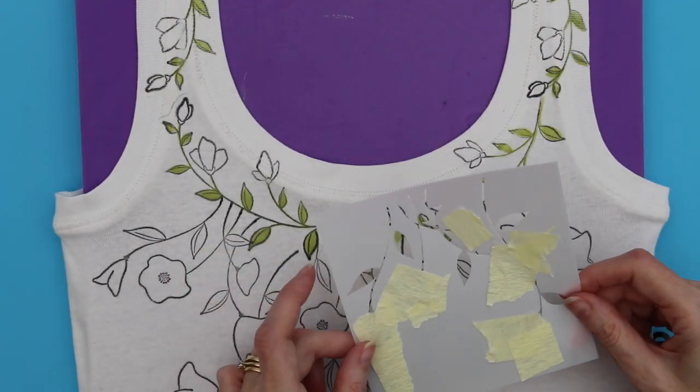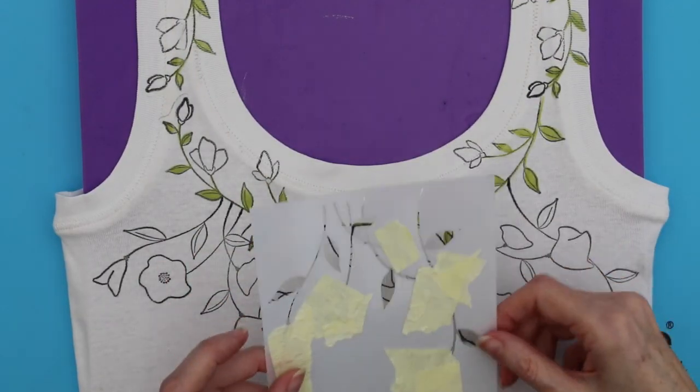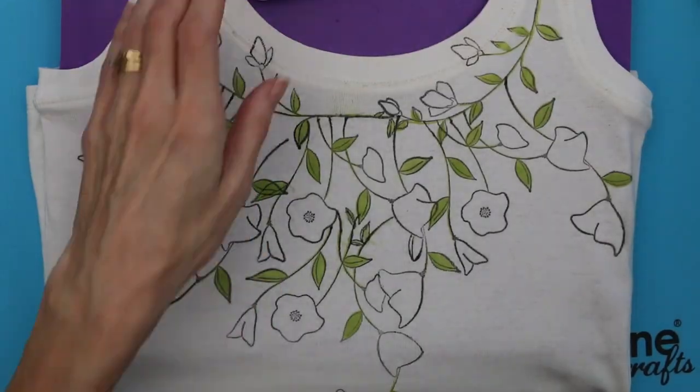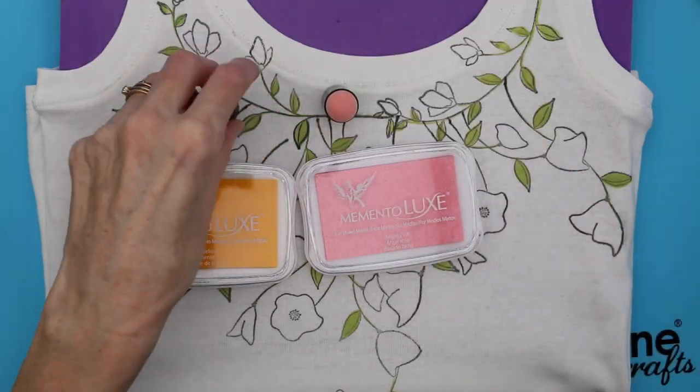That way the ink will get through into all the areas of the leaves as you go along. Repeat the process again using the Flower Dance stencil until you have covered all the leaves. Once you have done all the leaves, iron set them.